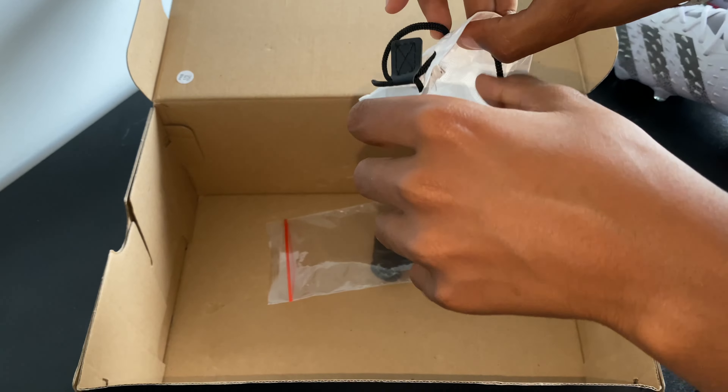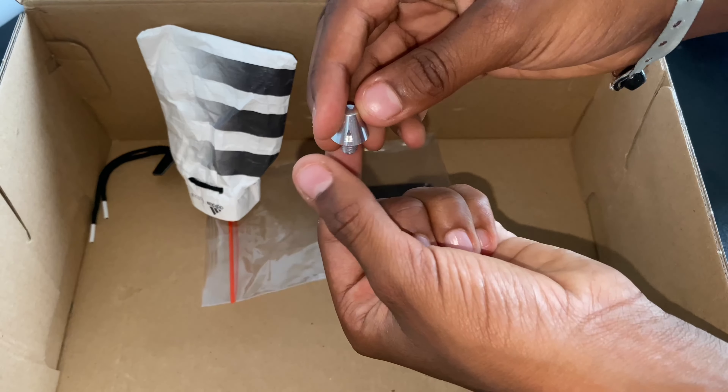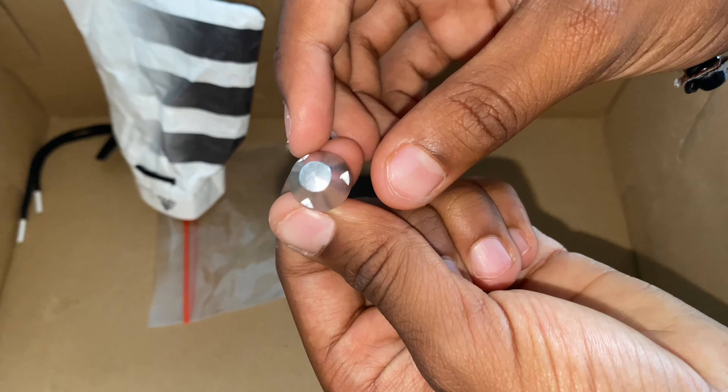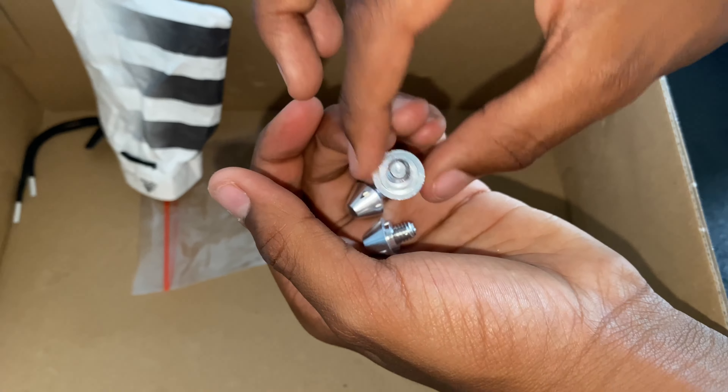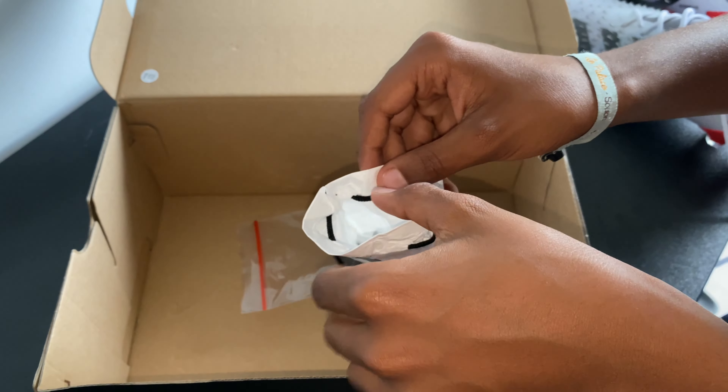The boots come with accessories — some spare cleats or studs in a smaller size, and a key to change them when you want to play football on a different surface. I'll demonstrate right now how to change them.